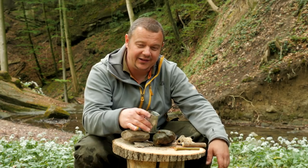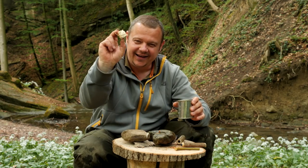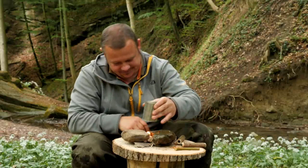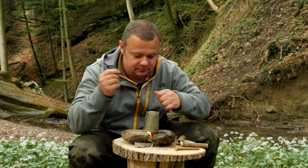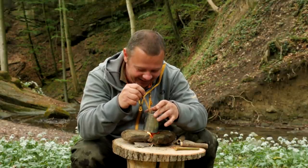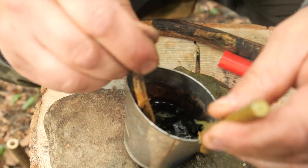Now I heat up this mixture so the wax and the resin melt and you get something like a black soup. You can make this over the campfire or over a candle. I'm using a fire starter because the nature is very dry at the moment and it's a bit dangerous to make an open fire.